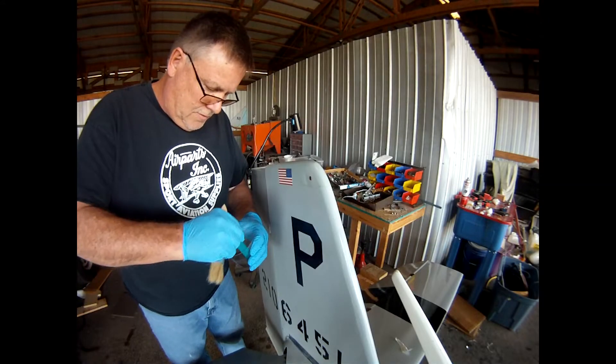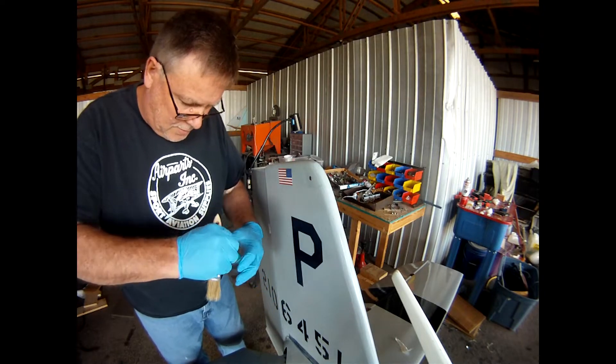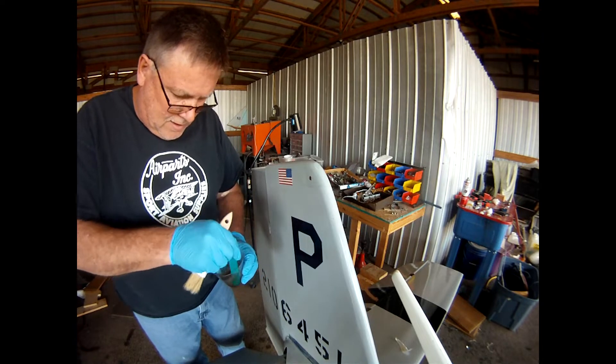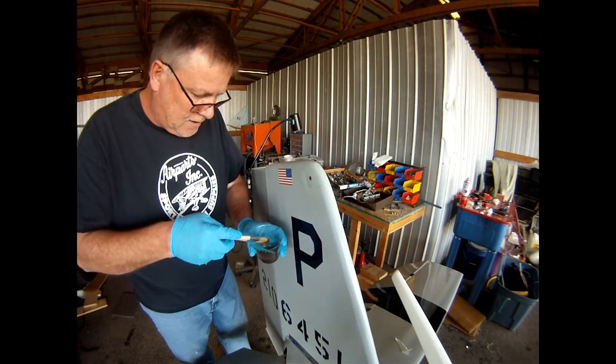This is just polyester resin since this is a temporary piece that comes on and off the airplane as I need to use it — no use messing around with a more expensive vinyl ester.